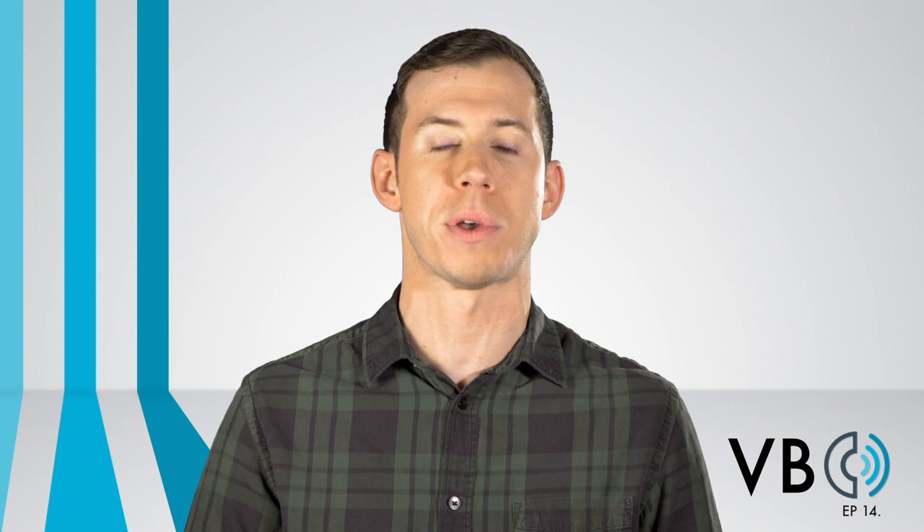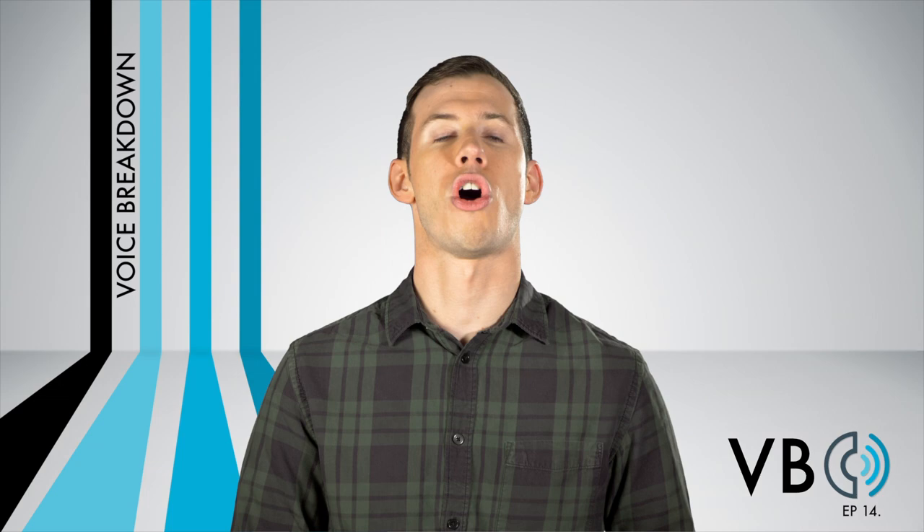Thank you for watching New York Speech Coaching's Voice Breakdown episode number 14. Be sure to check out future episodes of Voice Breakdown, the show where we teach you how to imitate some of the most iconic voices.